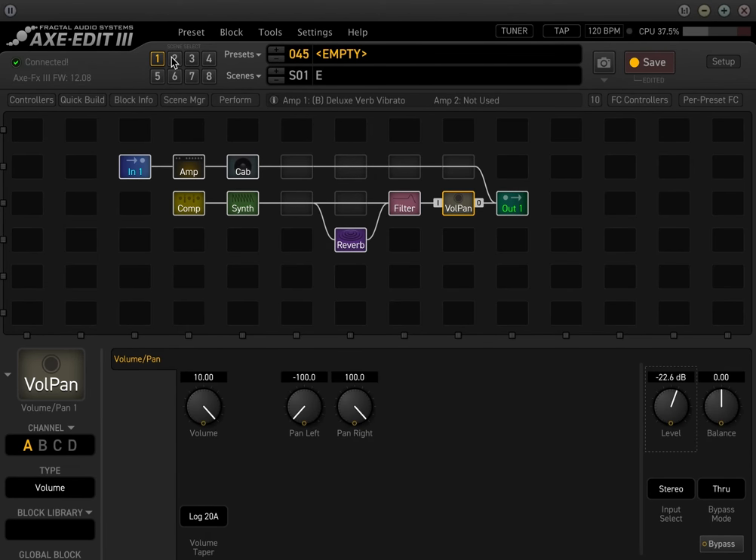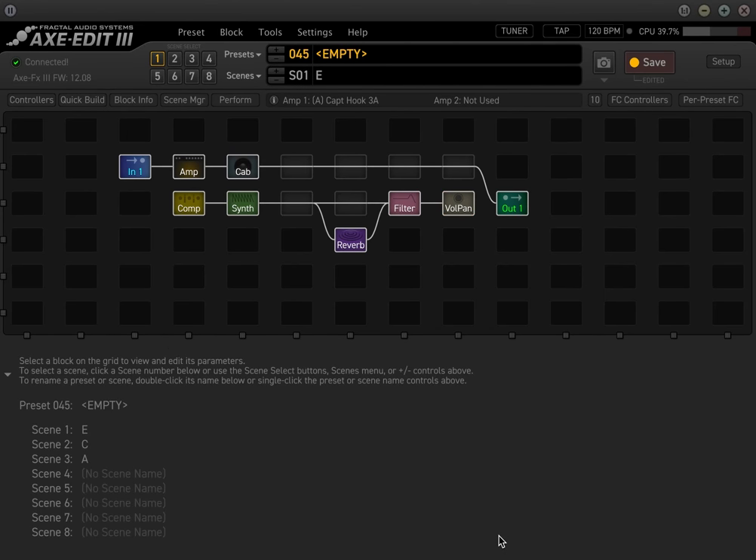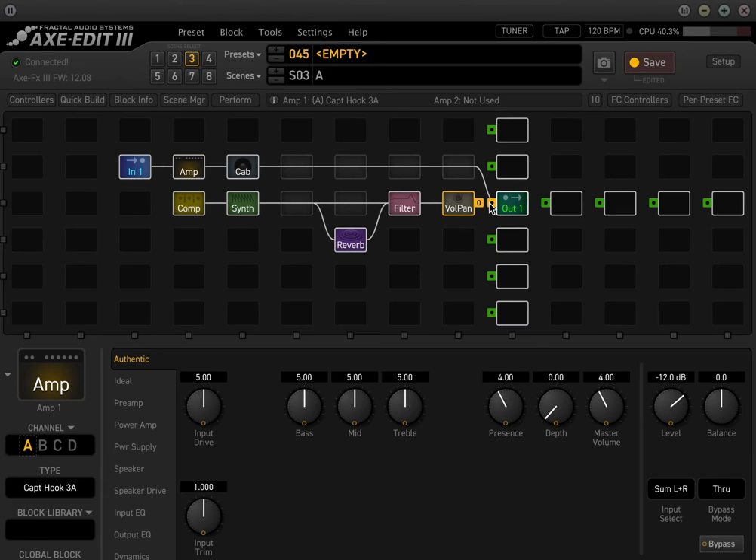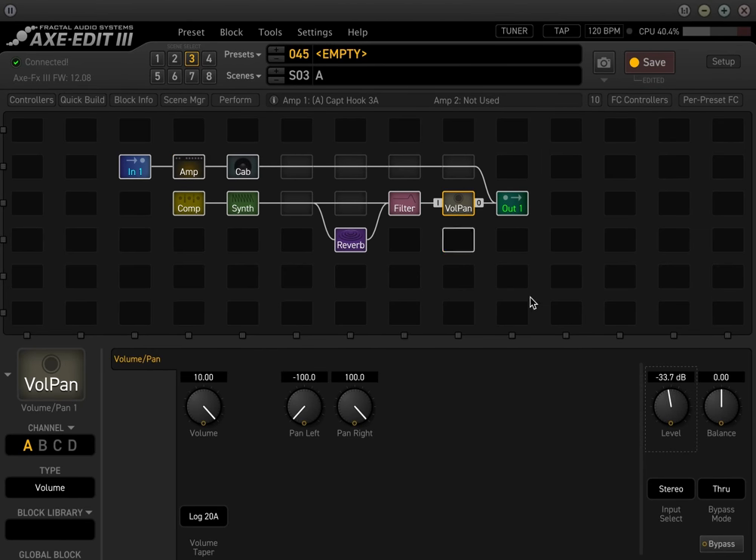In scene 2 it's going to go to note C, and in scene 3 we go to A. This volume block is just adjusting how much of the synth I want. Back to scene 1 — the synth is just going to oscillate forever, and you can play guitar over the top.